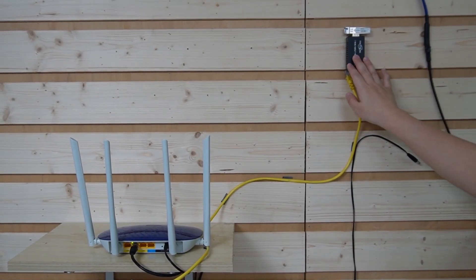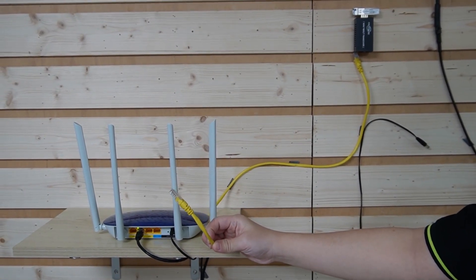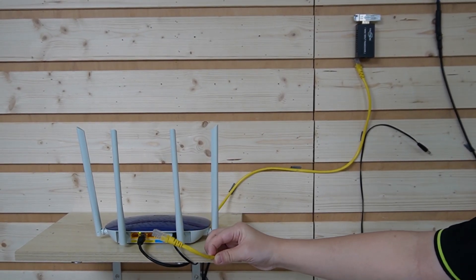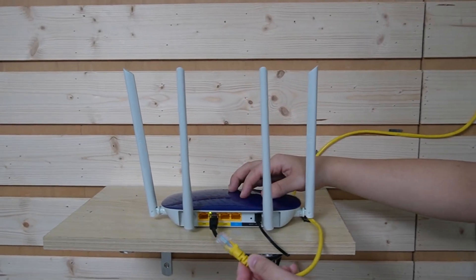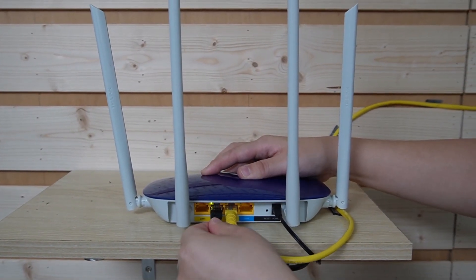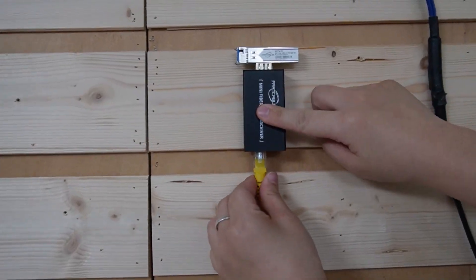Let's do it together. First, we're going to connect the media converter to the router using a high-quality ethernet cable. Cat5e, Cat6, or higher is preferred to ensure the best performance. Make sure you connect to the correct port on your router — they are usually marked LAN. Now let's connect it to our media converter.